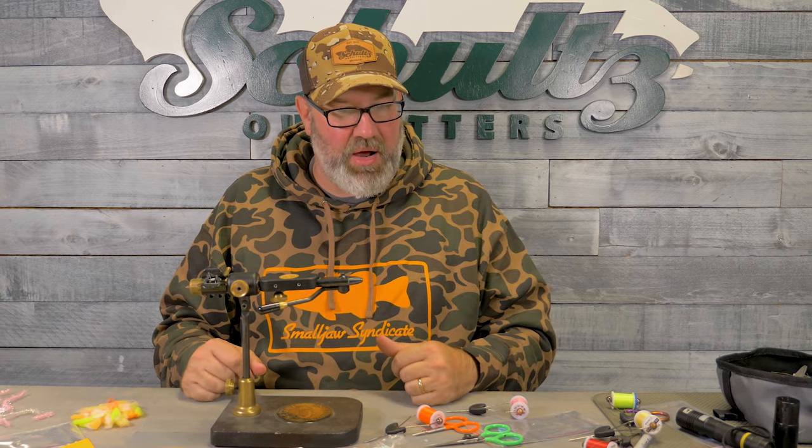It's Daniel here, Schultz Outfitters. Today's episode we're going to be focusing on egg flies — everything you need to know from nuke eggs, to scrambled eggs, to the ripple ice, to estaz eggs. I'm going to show you how to add some weight, have some heavy hitters, maybe be a little different than everybody else. They're all simple, one to two material type flies to tie. It's that time of year to start filling your boxes, so stay tuned and we hope you enjoy.